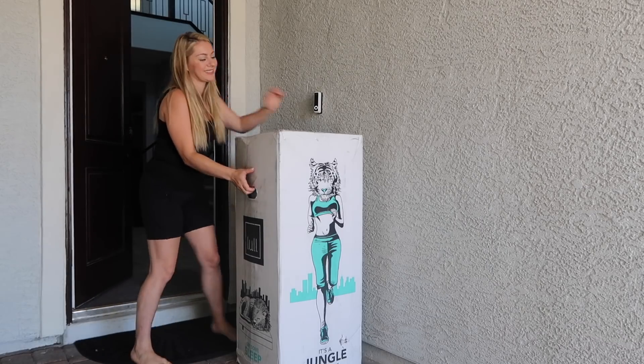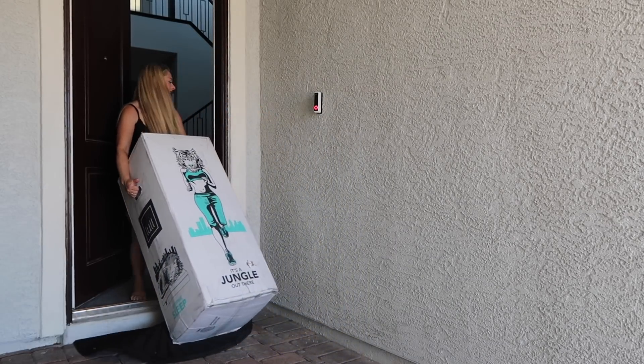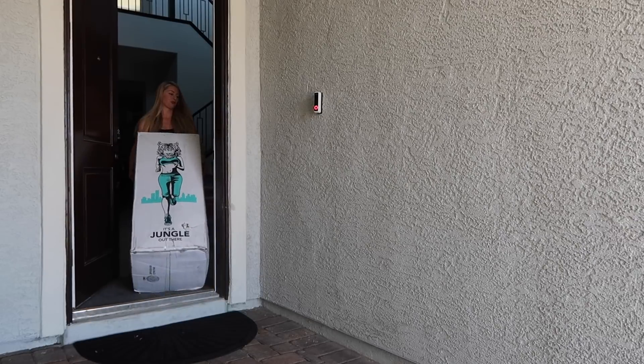Moving along to the mattress — COVID-19 is still out there, so we don't have the luxury of going into a mattress store, so a mattress in a box was the perfect thing for this project. I'll be honest, I was a little wary — how could a mattress in a box be so comfortable, something I'd want my guests to sleep on, and that would last?